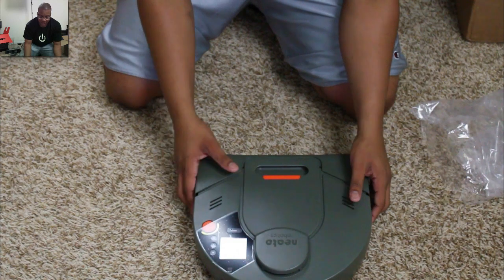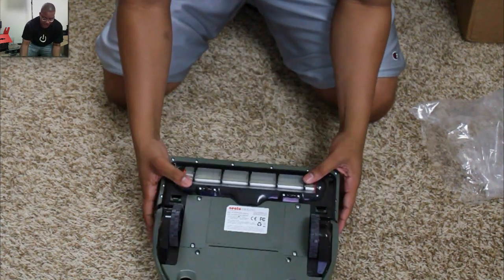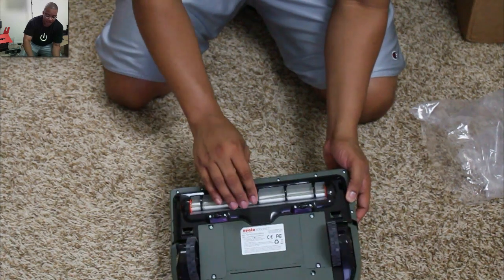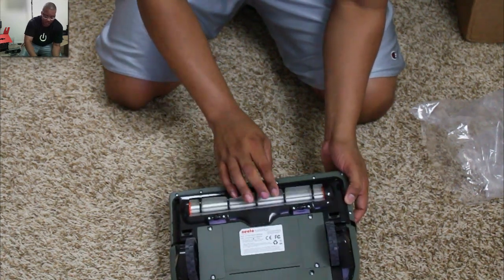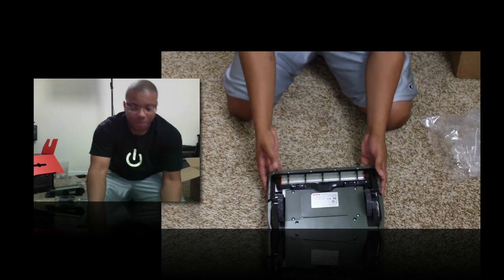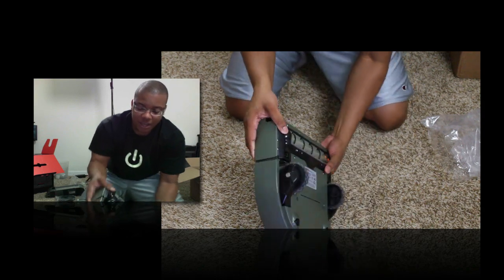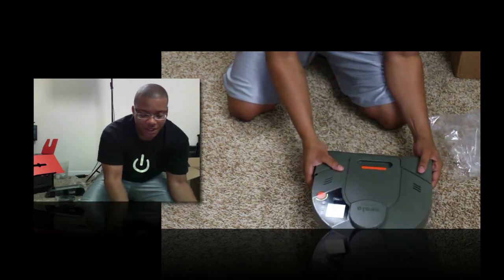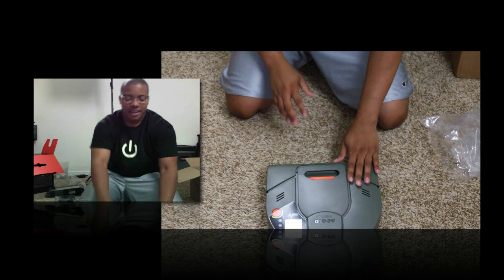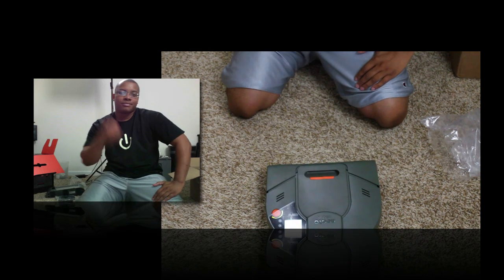The battery is low so I'm not going to be able to start it — I don't even want to do that anyway. Here it is, and this is where all the vacuum magic happens — it starts sucking. These wheels look like they go up and down to handle different levels of ground. Anyway, I'm going to get this thing booted up and have a full review for you guys. This is the Neato Robotics vacuum cleaner. Thanks for watching, and I'll catch you later — peace.